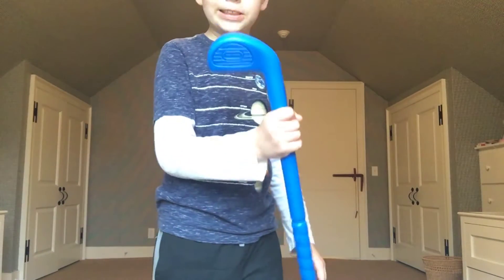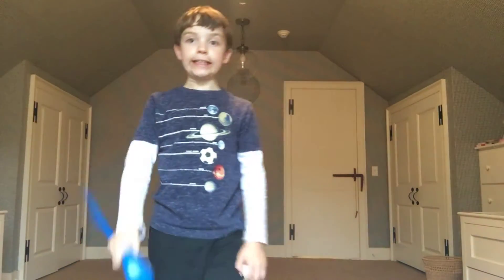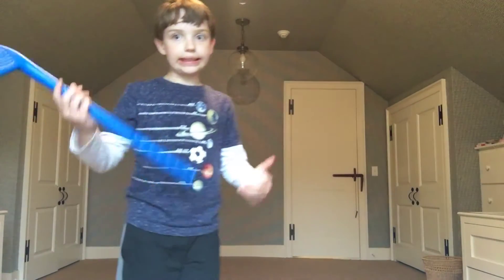First thing we're going to do is we're going to work with the chipper. It's plastic because I'm broke. This thing is going to get me tons of views.